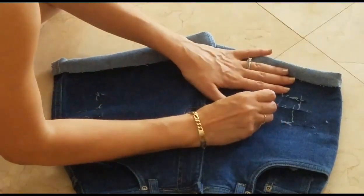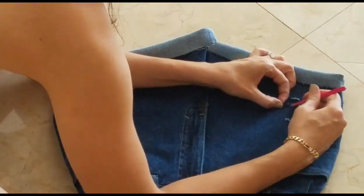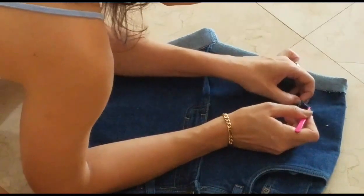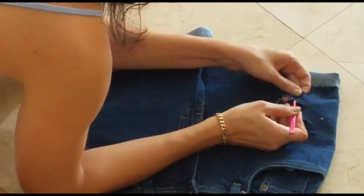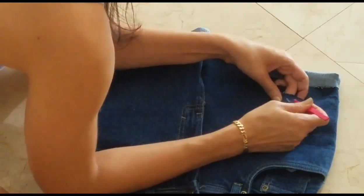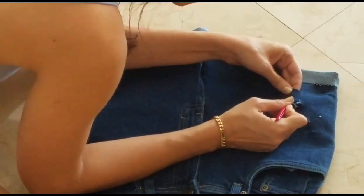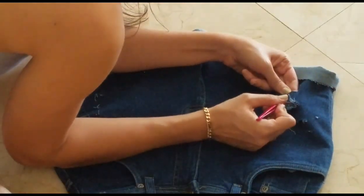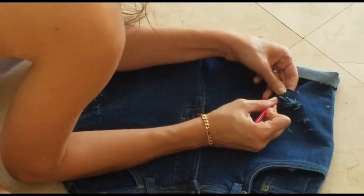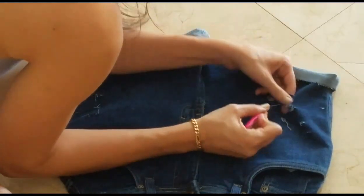Now take some tweezers and start pulling at the strings. The way jeans are woven, there are blue strings and white strings — the blue strings run up and down the leg, and the white strings go horizontally across your hips. What I did was fray the edges and pull out some of the white strings to give a frayed look, then I pulled out some of the blue strings — which is a bit more tedious — so that the white strings going across are more visible.